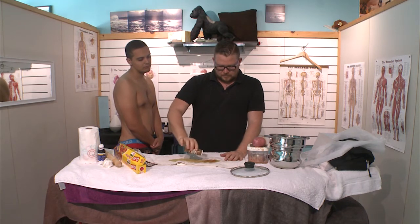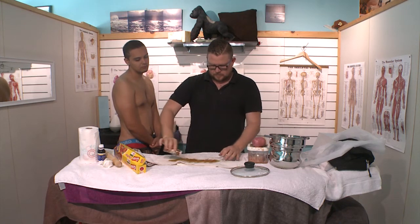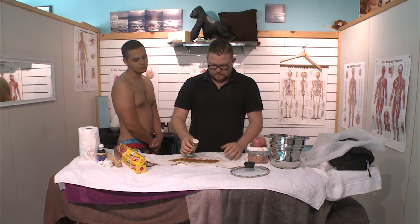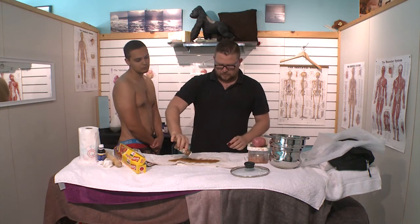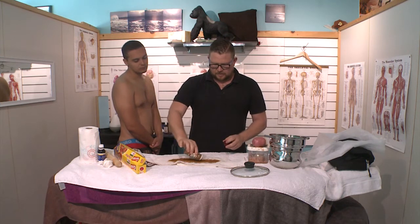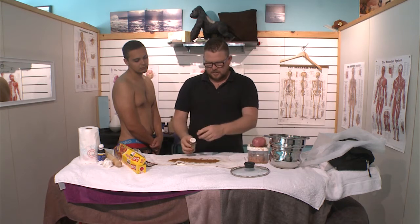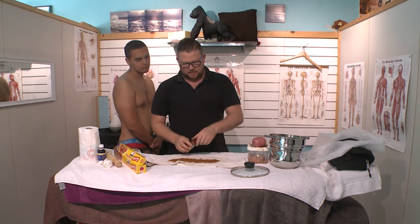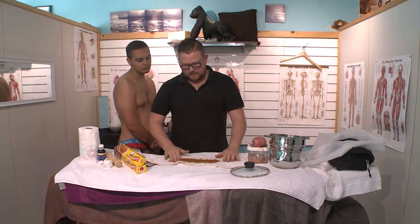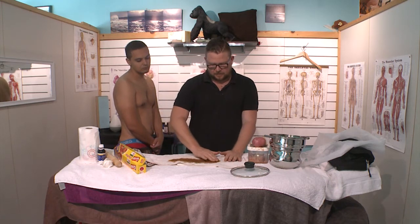Apply the cayenne pepper — be generous, the more the better. Get the real extra hot stuff if you can handle it. You're going to leave this on for a good six hours. I find after I've taken it off and had a bath, it will activate it again. So the oil is helping activate the cayenne pepper, as well as stopping it from moving around.